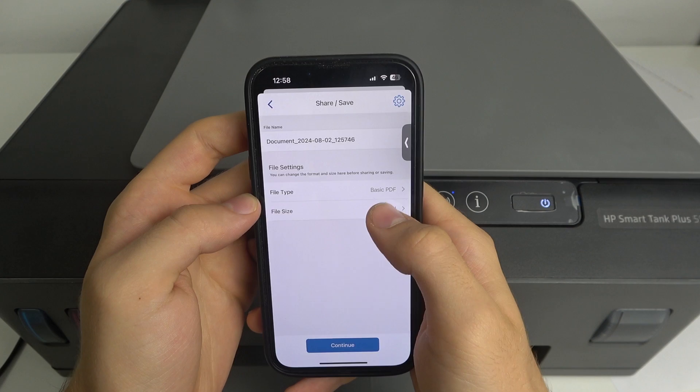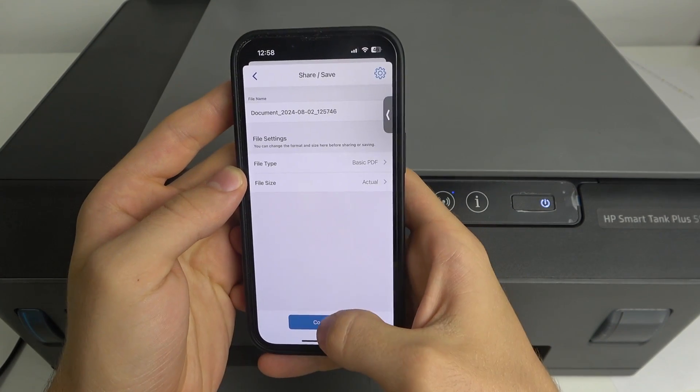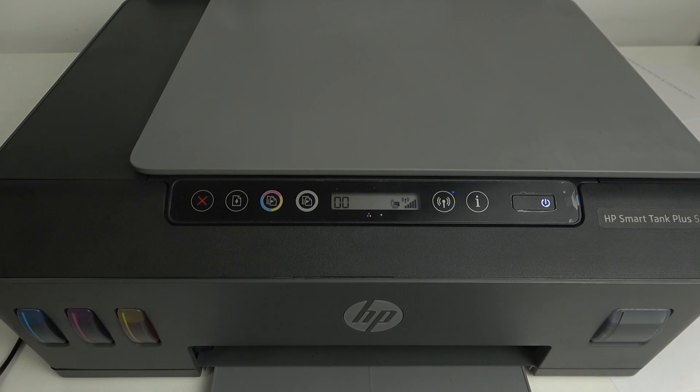You can change the file size and file name, and just share the document. You can save it in your files, in your explorer, share it on Messenger, Messages, and other applications.